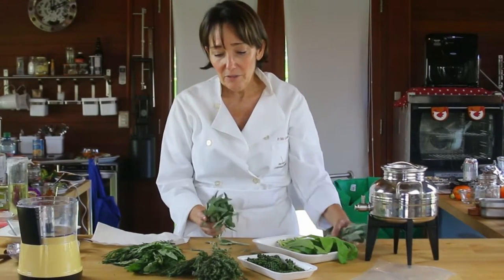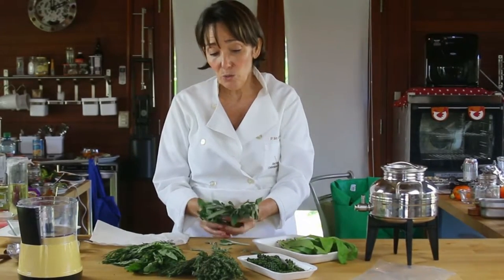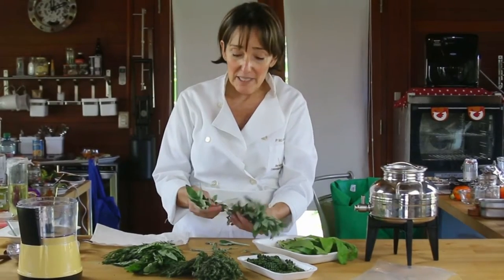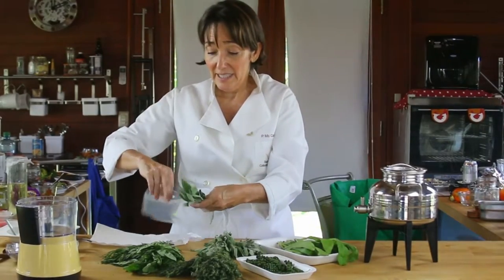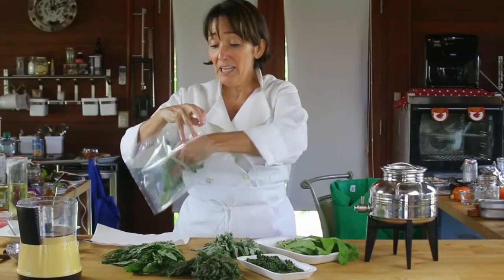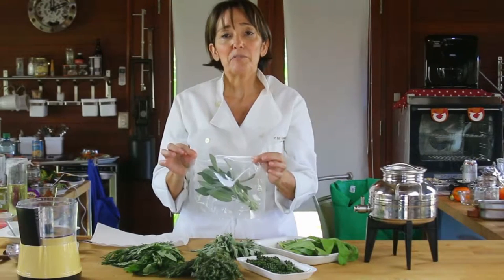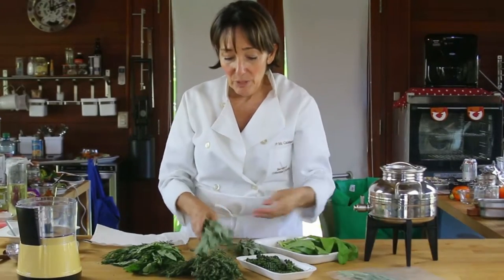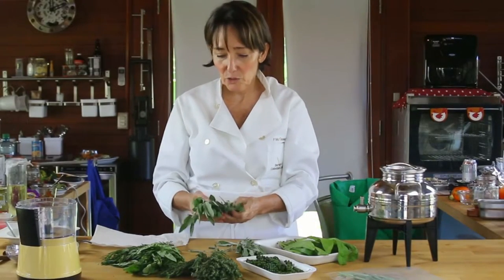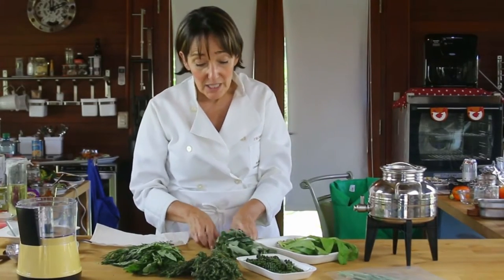Then, with the rest of all of this sage that I have left over, I can do two things. I can keep it for about three weeks placed in a Ziploc bag or in a regular container. If I vacuum pack it — just like this — put it in the refrigerator and it's ready to use at any time. If I put it in olive oil in a little container, it's going to last about a month and the olive oil is going to have this amazing flavor. So this is what you do with sage.